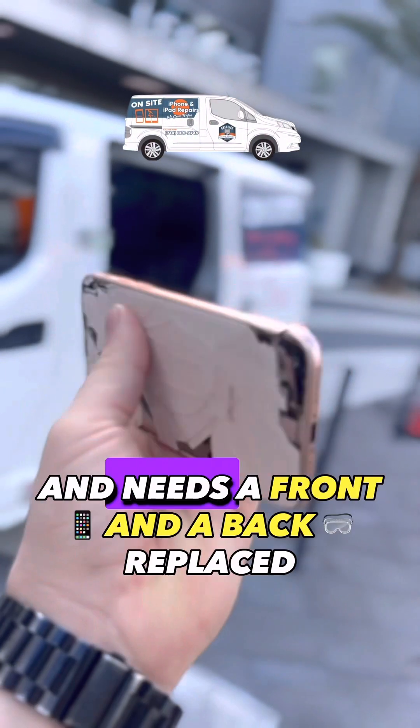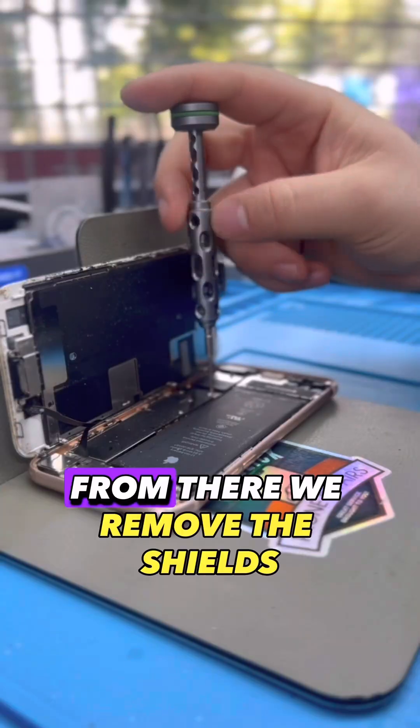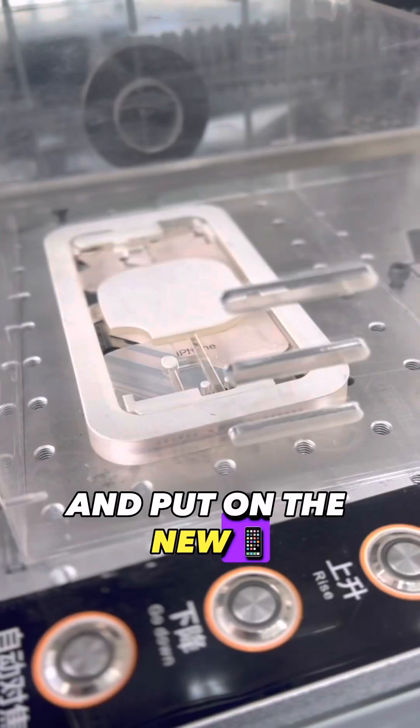Today we have an iPhone 8 — it needs a front screen and a back glass replaced. We start to get the device open. From there we remove the shield and disconnect the battery and the screen. We start to move everything over from the old screen and put on the new screen.